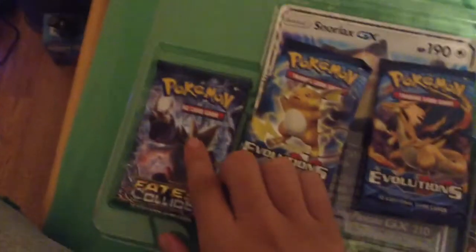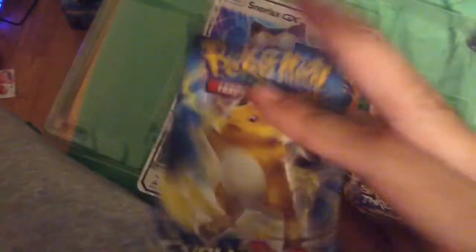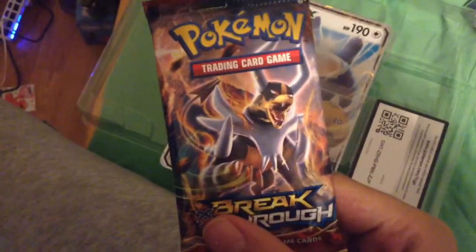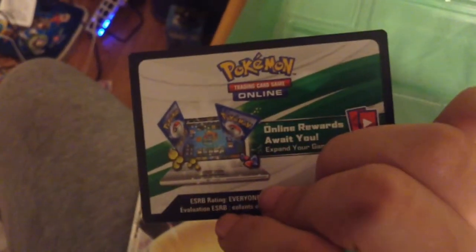Here we go guys, I'm going to open this up a little bit. We got one Alakazam pack to open, we got a Raichu pack to open, we got a Charizard pack to open, and we got a Houndoom card box. And here's the code card for a Pokemon card — that one's going to be for myself. If you guys ever want a code with Pokemon cards, just let me know.